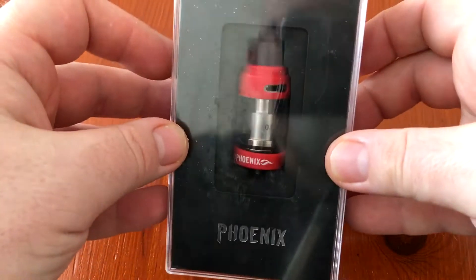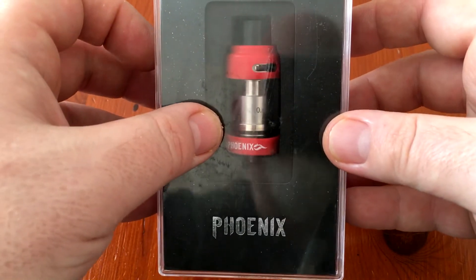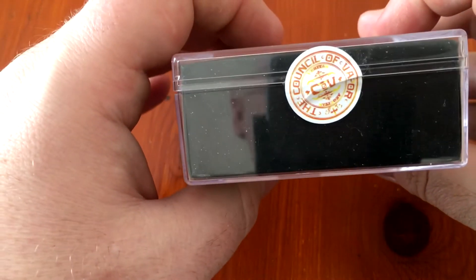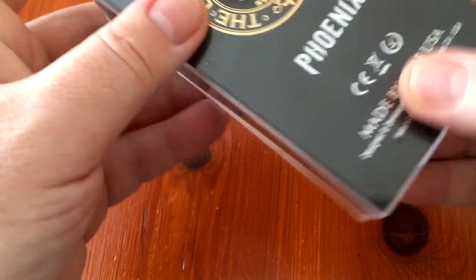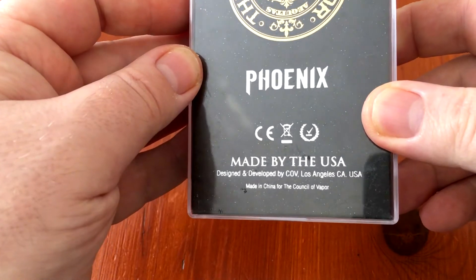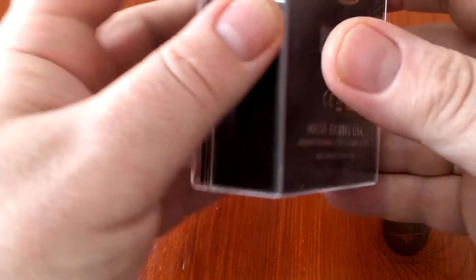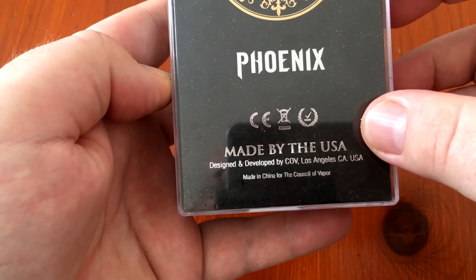Let's have a look at the box first. Here we have the Phoenix within the clamshell box — the Council of Vapor. On the back we have 'Council of Vapor Phoenix, made by the USA, designed and developed by Council of Vapor, Los Angeles, California, USA' — but made in China.